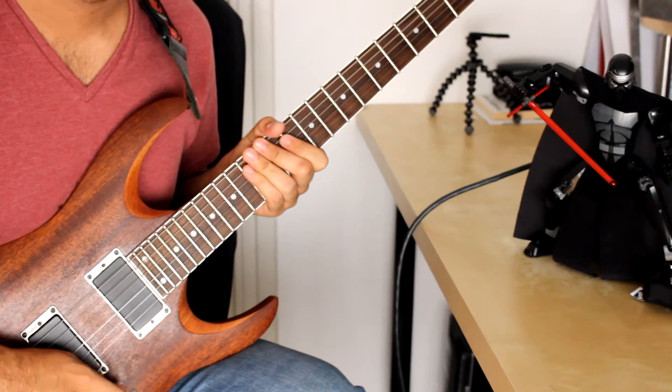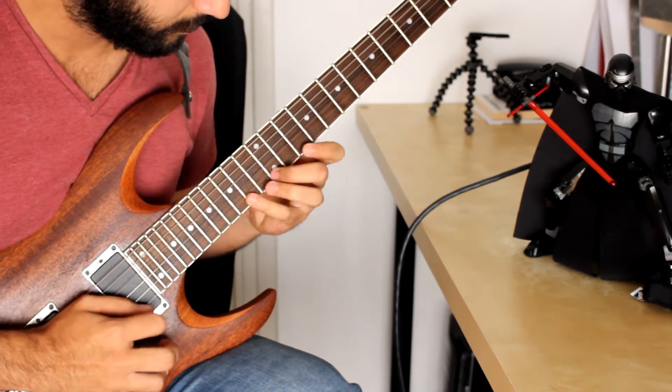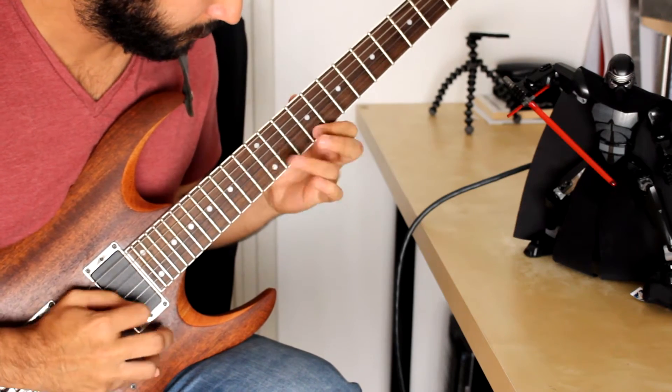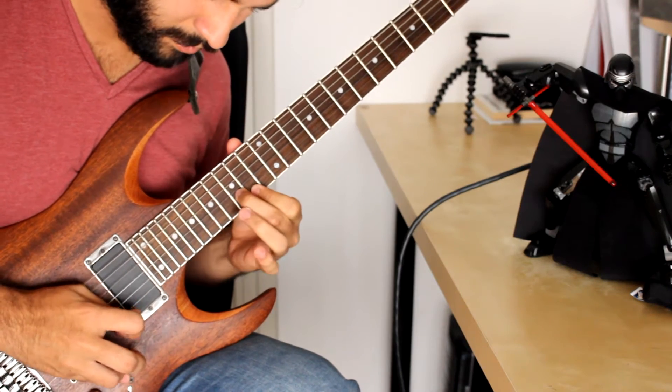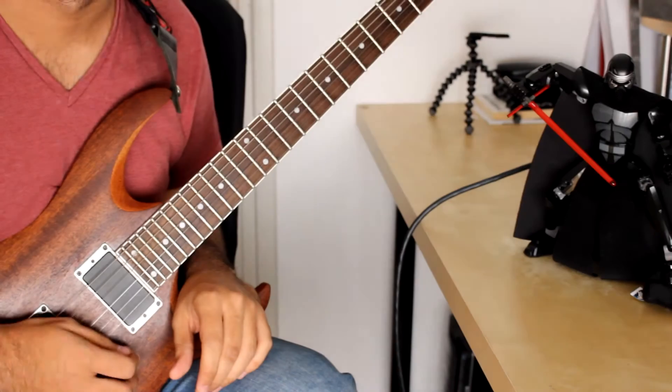Now we're up nice and close, let's take a look at that lick one more time, and now slow speed.